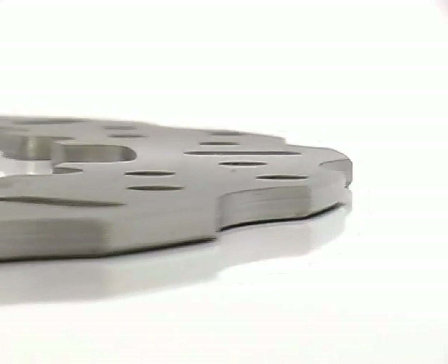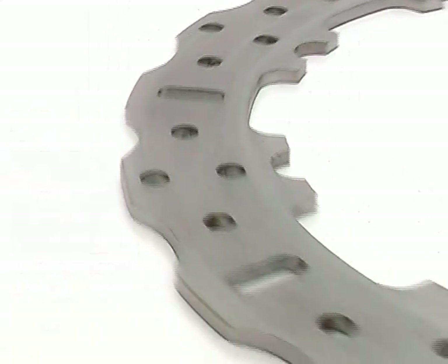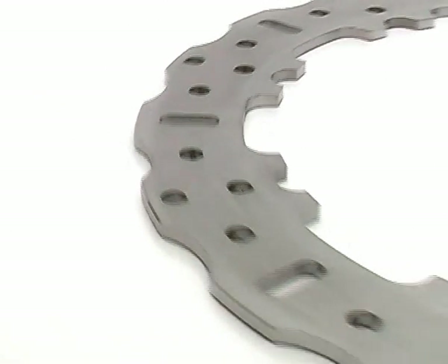Finally, our X and XC rotors use unique, higher friction mechanically de-stressed stainless steel, improving your brakes even further compared with hard, glass-like steels traditionally used.